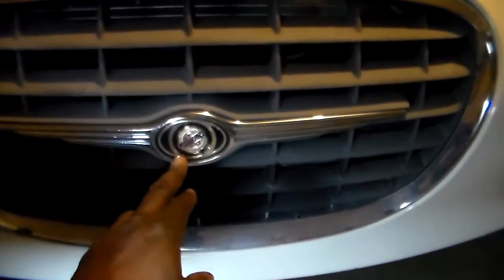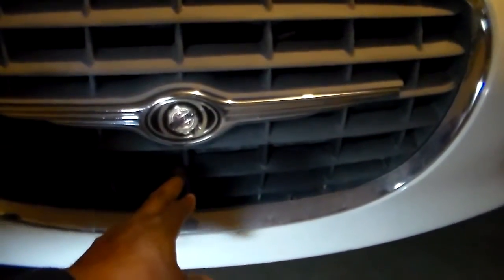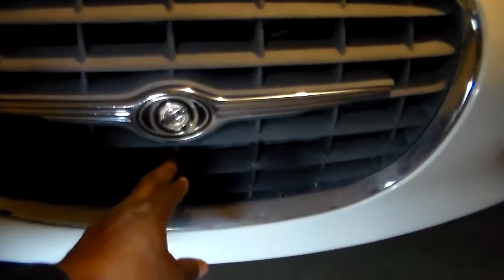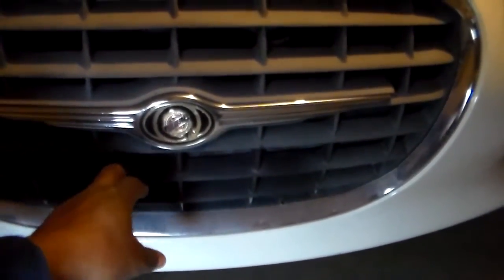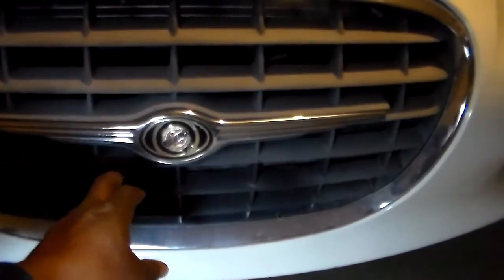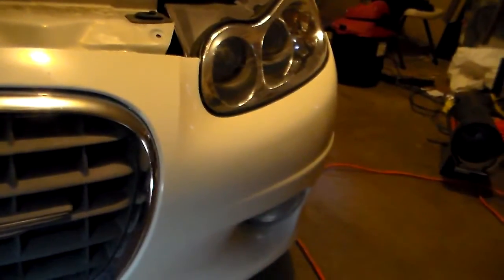This is a Chrysler Concord Limited. Right below the emblem here on the grille, the camera is going to be mounted right here, and this little notch right here is going to be cut out because there's a hard piece right back here that the camera can be affixed to. Unfortunately, the only way to remove the grille is to remove the entire bumper, which I'm going to do.